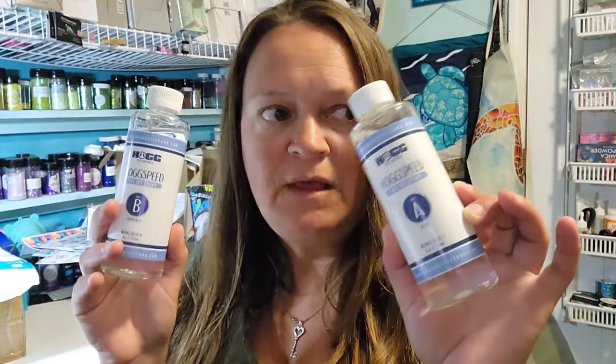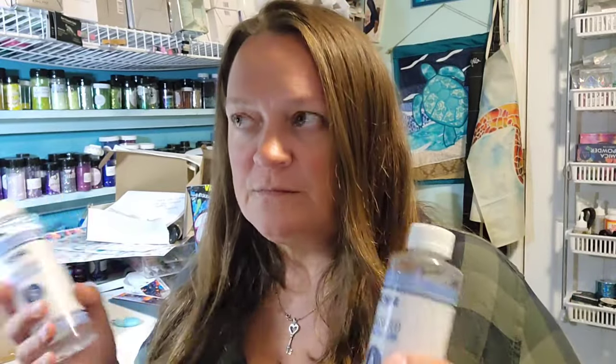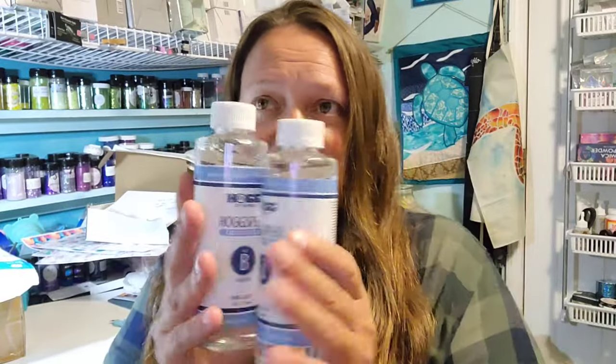My advice is to order the smallest size possible when you are trying something new, because I've even made the mistake of buying the smallest kit, it worked for me last year, so I ordered a full gallon this year — not having used it in over a year — and that product didn't work for me. What works for me doesn't even always work for me and may not work for you at all. I actually preferred a smaller sample size, but this was the smallest they're offering.